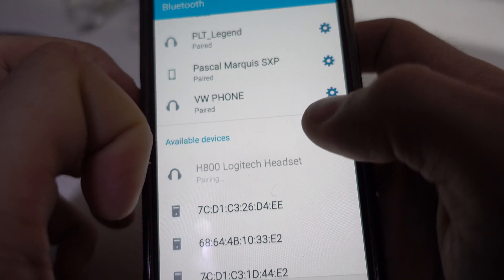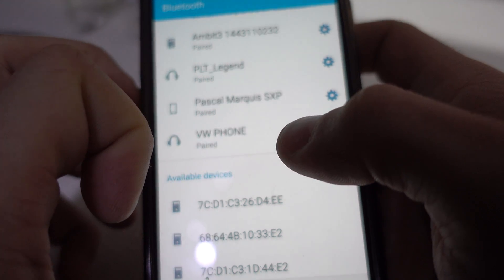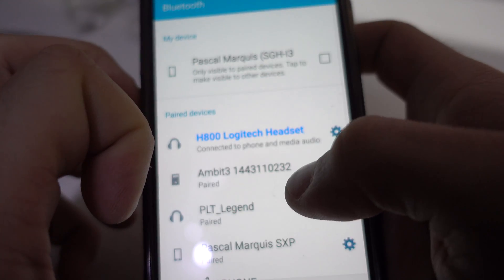And if you're asked for a password it's gonna be 0000. And that's it, it's paired.